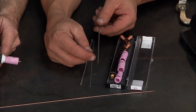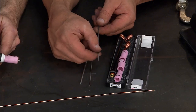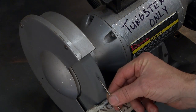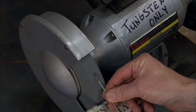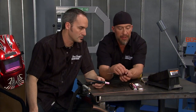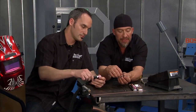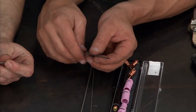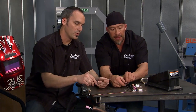A lot of guys will sharpen the tungsten improperly. One thing you want to do is get a grinding wheel designated just for the tungsten. I like to sharpen mine with the wheel coming down this way — you get a nice uniform edge around it, something like this, as opposed to sideways. What happens if you sharpen it sideways is you get wandering in the arc, kind of like a fish swimming. So it's real simple. Once you've got that tip prepped and inserted in your TIG welder, you're ready to go.